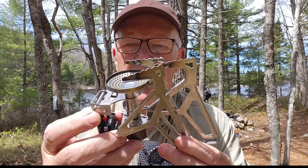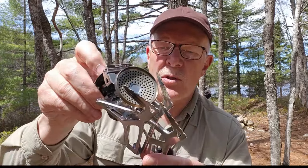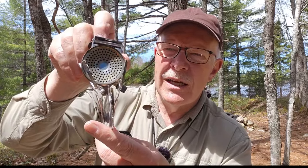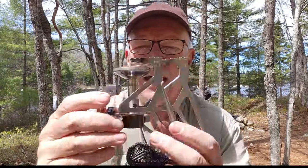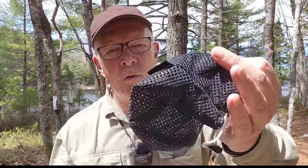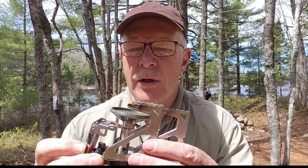I folded the stove back up into its more compact state. Still kind of bulky, but much better than it was with the legs all folded out. You can see now where it gets its Trident name from the way the pot stands themselves are formed when they're folded up like that. This is the stuff sack that came with the stove — just one of the many Fire Maple has for use with their pots and pans. They didn't tailor-make one just for the stove, but it works.